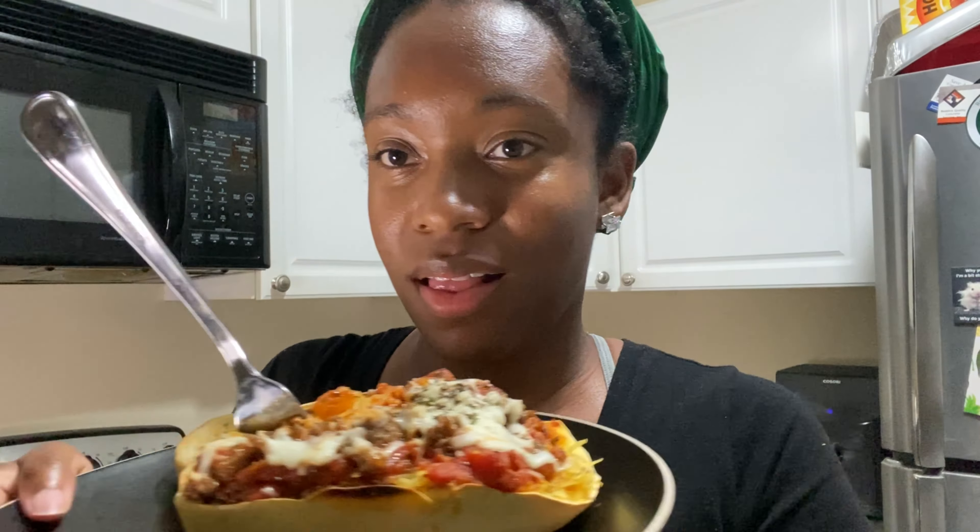And this is the taste test — yum yum yum, it's so good! I highly recommend it, so give it a try and let me know what you think. Thank you guys once again for watching. I'll see you in the next video. Bye!